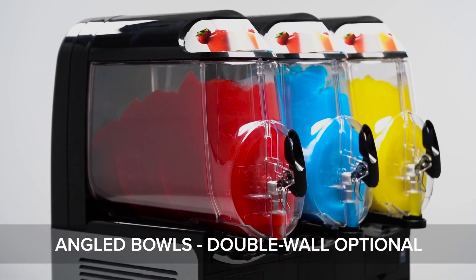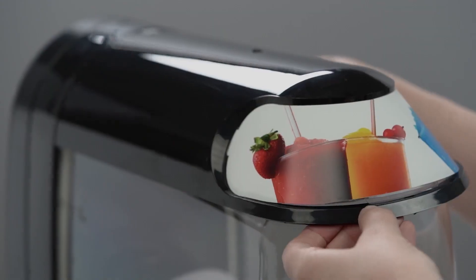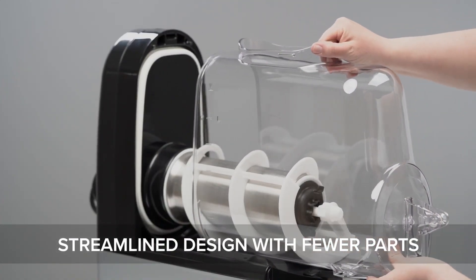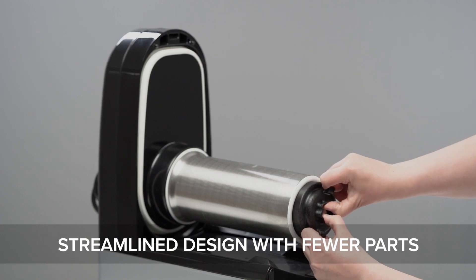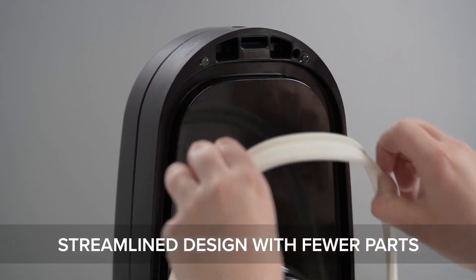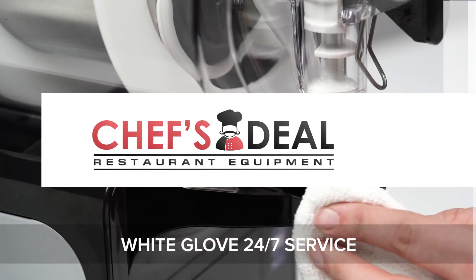Optional double-walled bowls minimize external condensation for a clean, attractive presentation. These sleek machines feature a streamlined design with fewer parts, making disassembly, cleaning, and maintenance a simple task that saves valuable time and effort. It's never been easier to minimize downtime and keep your machine running in tip-top shape with Vollrath's White Glove 24/7 service.